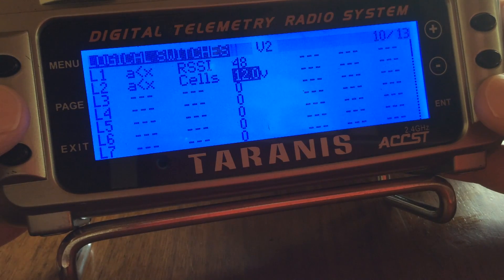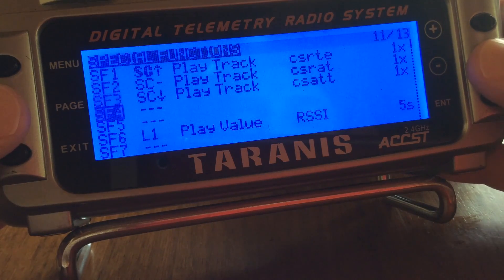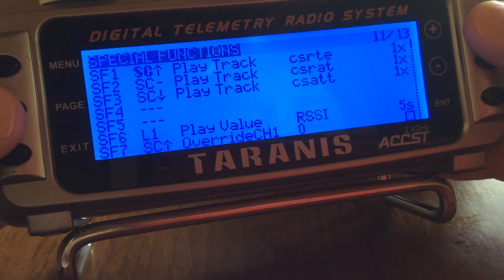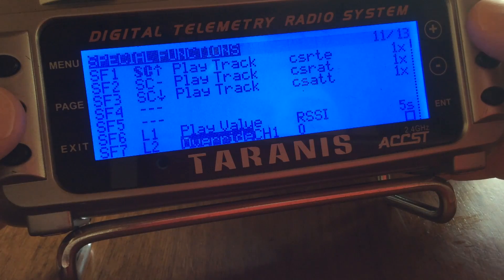That's all we need to do in the logical switches. We'll hit page and go to the next one, into special functions, and scroll down to a spare slot. We'll pick special function number seven, enter it, and we need to select L2, which was the line item that we had previously configured.